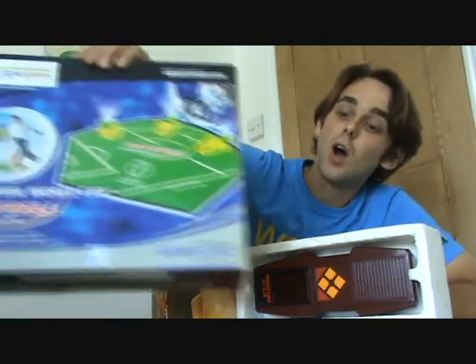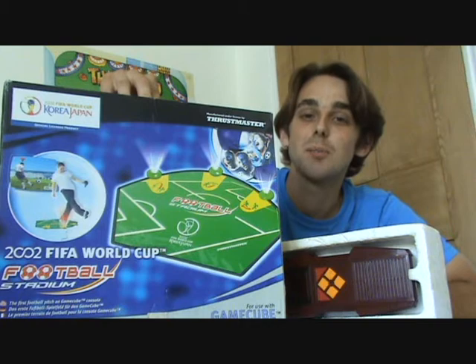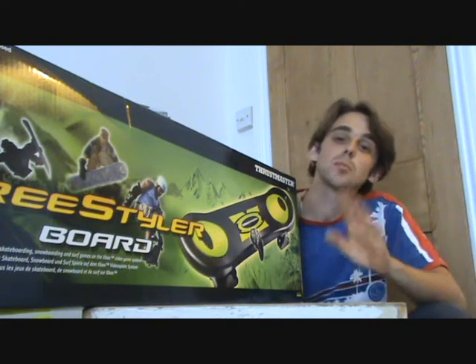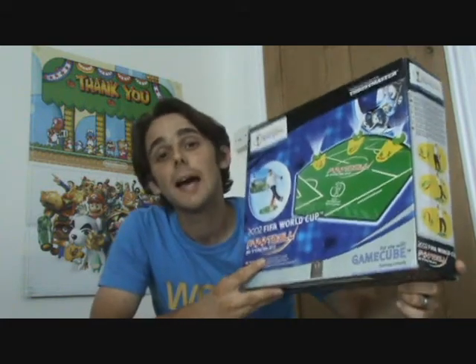And talking of interacting with video games, here's another — the 2002 FIFA World Cup Football Stadium from Thrustmaster. Now if you saw Part 6, you'll remember I reviewed the Freestyler board, also from Thrustmaster. Thrustmaster is a brand name for the Gilliamock Corporation, offering a wide range of products for PC and console accessories. The brand was created in 1992 and has developed many controls for flight simulator, boxing, and snowboarding games. The Football Stadium was released in 2002, and they made two versions: one for the GameCube and one for the PlayStation 2. This is the GameCube version.